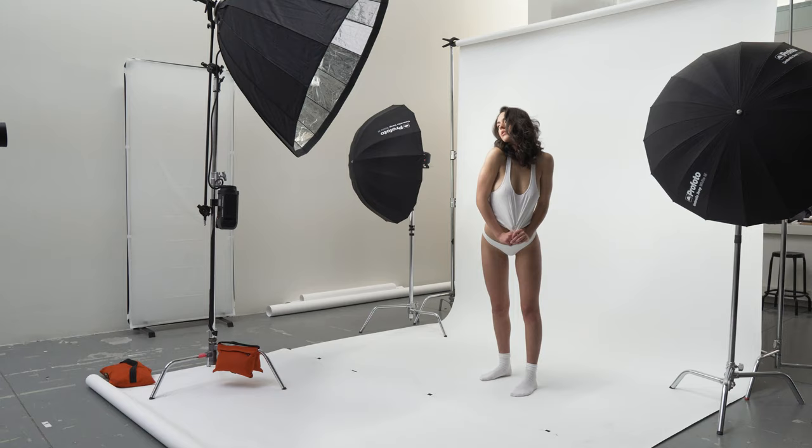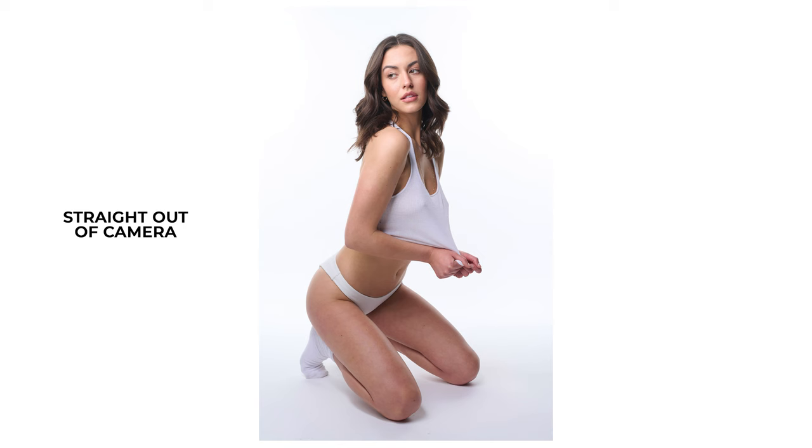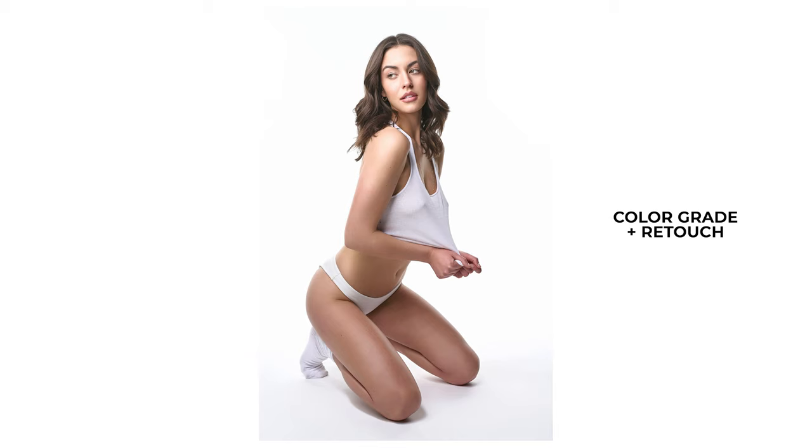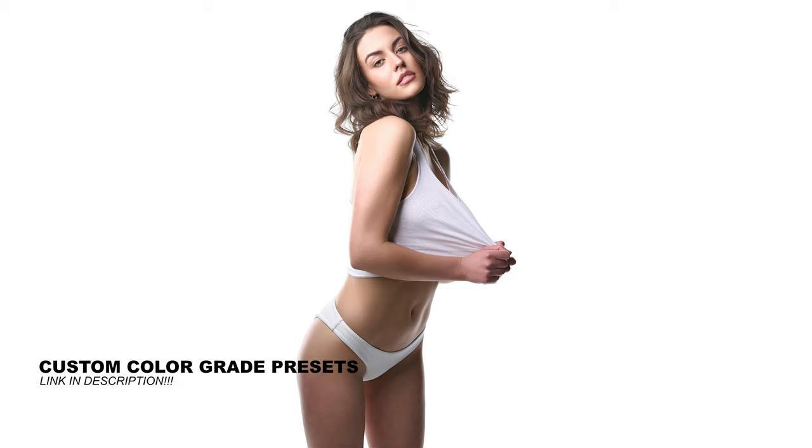Now when we take all of these things and tie them all together, this is what it looks like. And there we go.